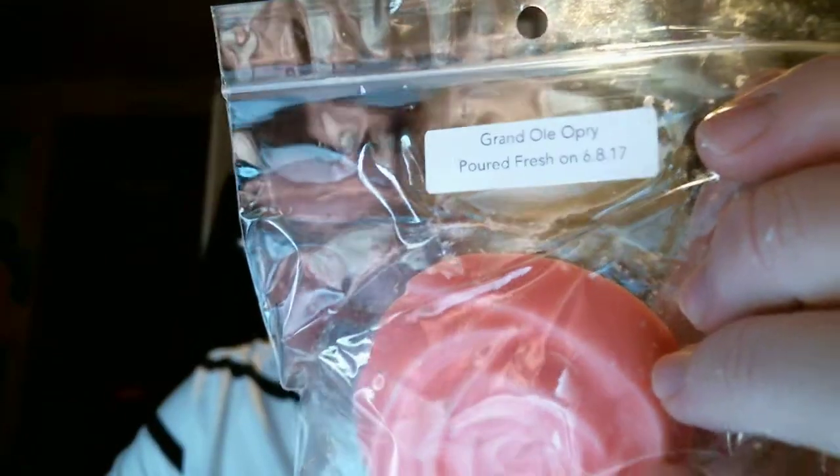Next I have Grand Ole Opry, which is strawberry watermelon cake. Does that sound good? It is good — I pick up on the watermelon cake a lot, but I also pick up on the strawberry. Equal parts — it's like candy. It's really, really yummy.